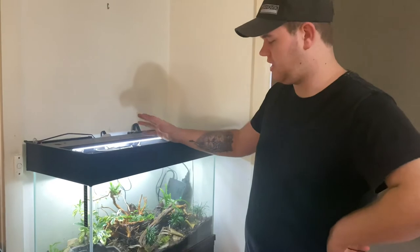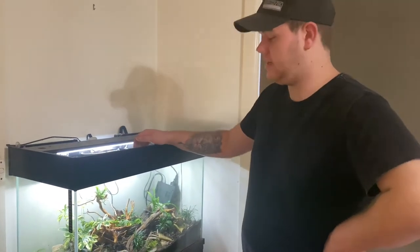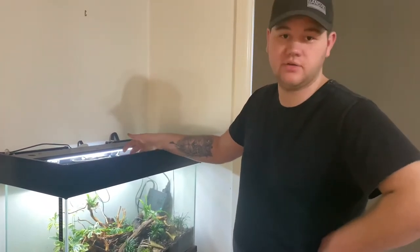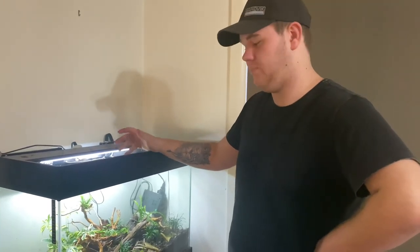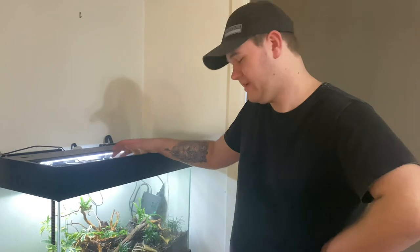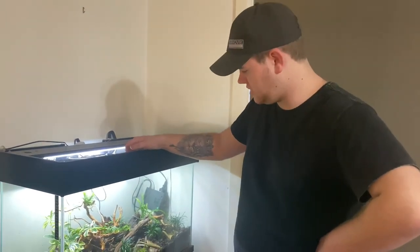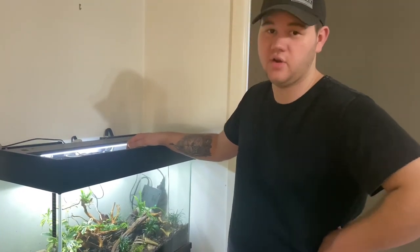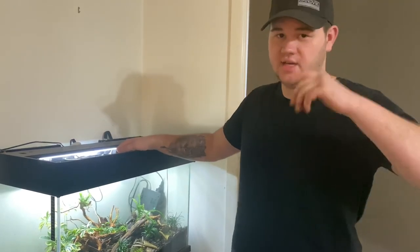Alrighty guys, that's going to bring this video to an end. We're going to get the lights featured up and get it all ready. As you can see they're already in there exploring around a little bit. This is their new tank. Hopefully eventually they'll have an outdoor setup — they can do fine outdoors here in Victoria — so hopefully once the weather starts to warm back up again we can make a sort of skink-proof outdoor enclosure for these guys too, which will be really good. Anyway, that's the setup. Thank you guys for watching. If you enjoyed it, leave it a thumbs up, leave a comment down below what you guys want to see next, and I'll catch you guys in the next one.